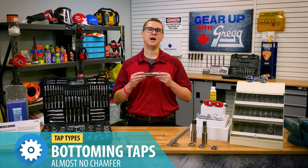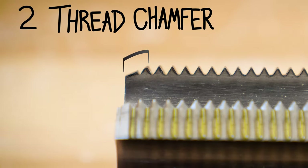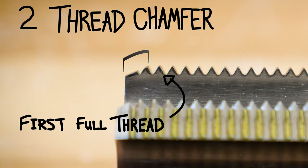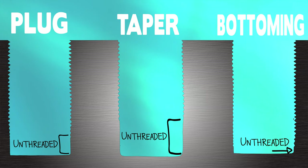Bottoming taps, unlike plug and taper taps, have no taper at all. That means that these taps don't do well starting threads, so it's recommended to use a taper or plug tap to start. However, they are the only tap style that can thread all the way to the bottom of a blind hole.